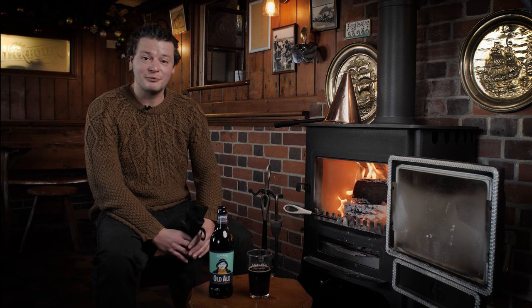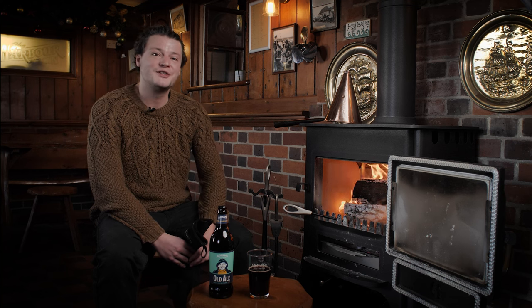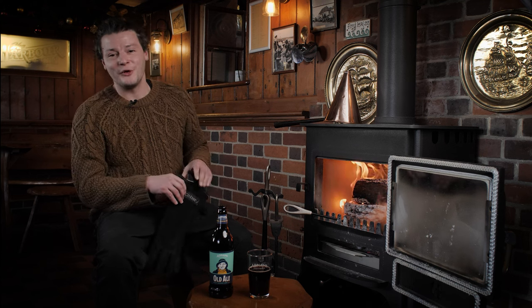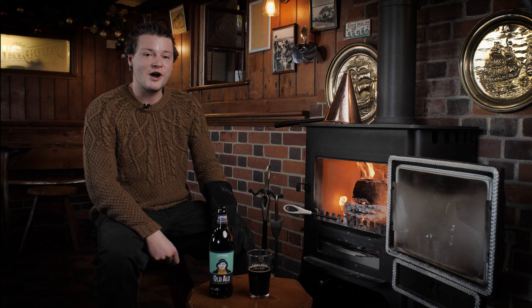Now at this point I have to do a bit of a disclaimer. I don't want everybody going into pubs grabbing pokers — enough said. But for the aid of demonstration, I have a poker which I have thoroughly prepared and is rasping hot.